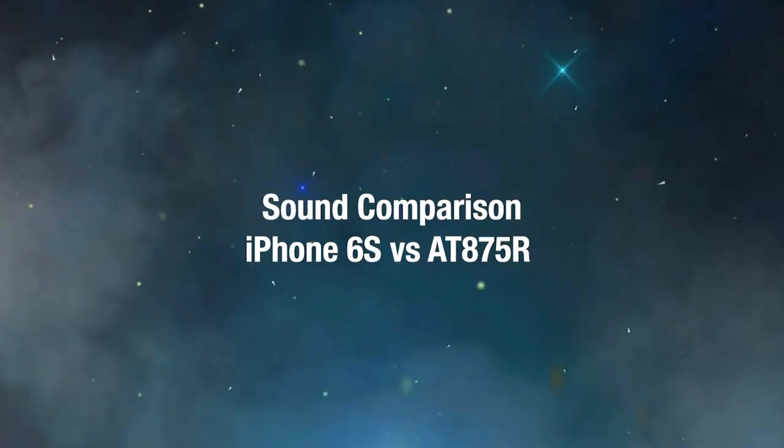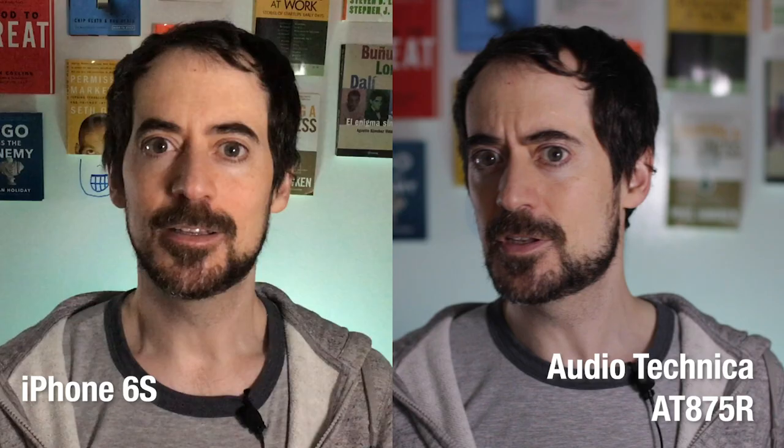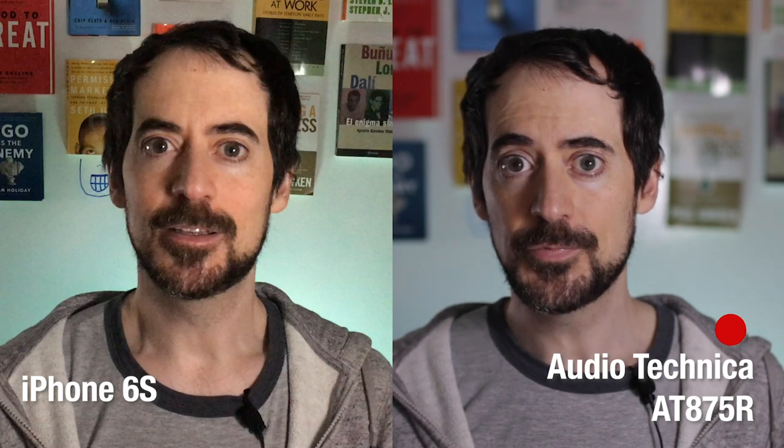Now let's do a quick comparison between the iPhone and a fancier microphone. Here's how the iPhone sounds: this is a lesson recorded with an iPhone 6S and three cheap desk lamps. And here's how the fancier microphone sounds — I'm using an Audio-Technica shotgun microphone. The iPhone's microphone picks up a bit more echo than the shotgun mic, but if you soundproof your recording area it will do a great job as well.